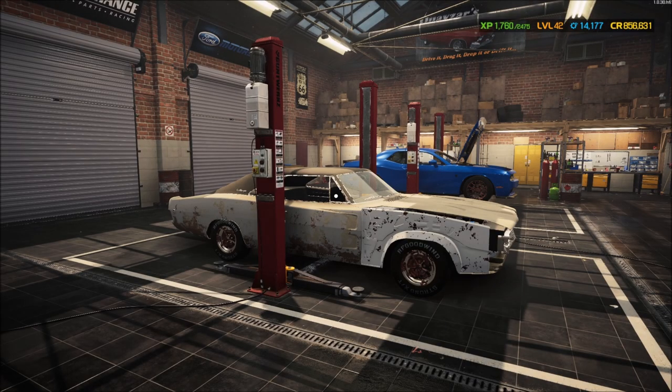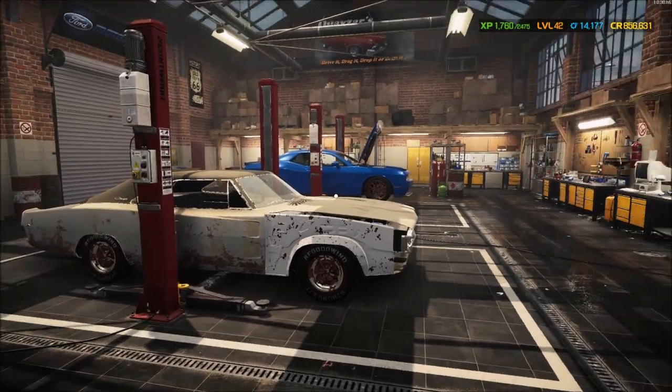Hey, hey, all you Mechanical Maniacs, how's it going? Here's Quasar here. Welcome back to another episode of Barn Bargains and Other Cheap Challenges.